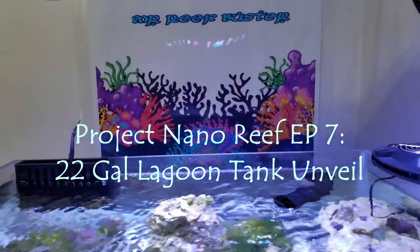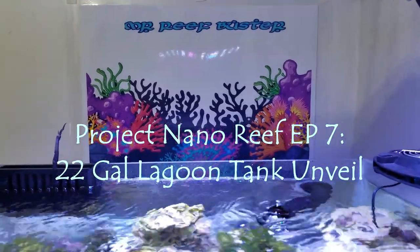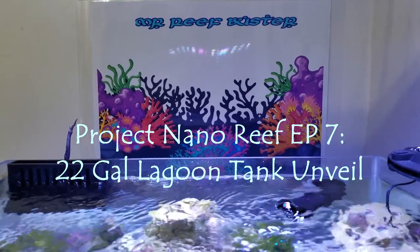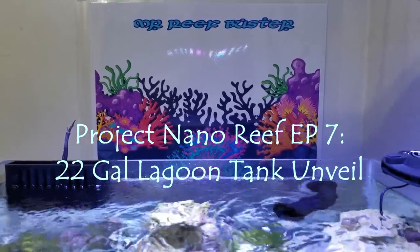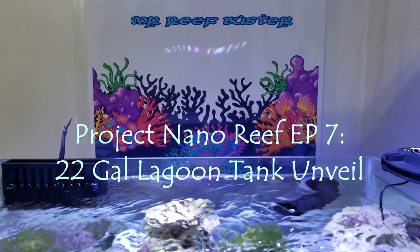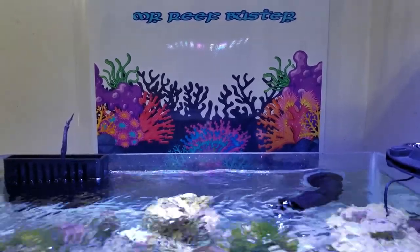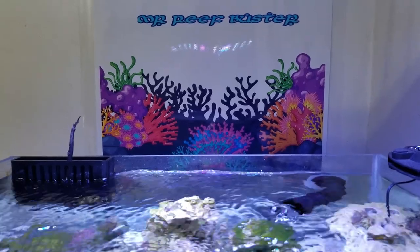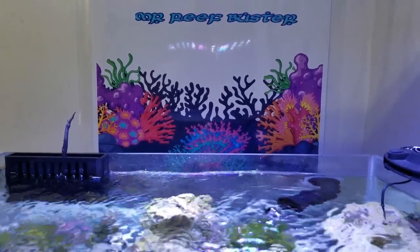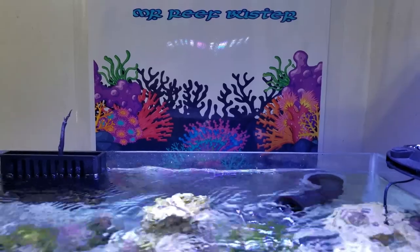Hey, welcome YouTubers, welcome to the channel Mr. Reef Buster. I'm your host Monty, and today is episode 7 of the Project Nano Reef. On this episode I will be unveiling the 22-gallon lagoon tank that I've set up about a month ago. I do apologize it took so long from episode 6 till now to upload a video with the finished setup. I was having some issues with the tank right after I set it up, going through the motions and running into some road bumps, which I'll be discussing in detail later. This will be about an 18 to 20 minute video.